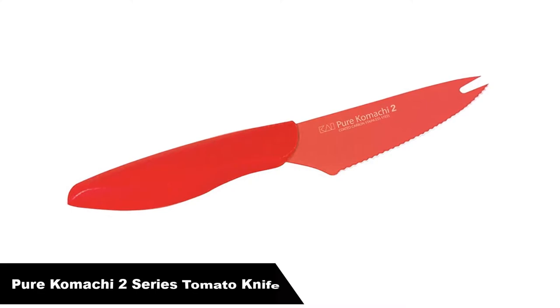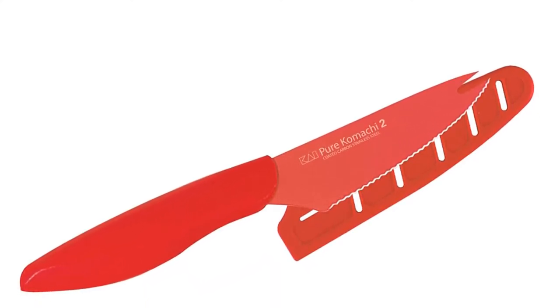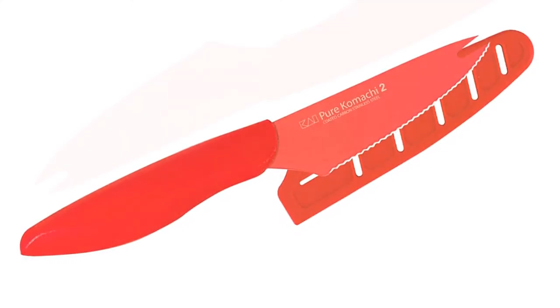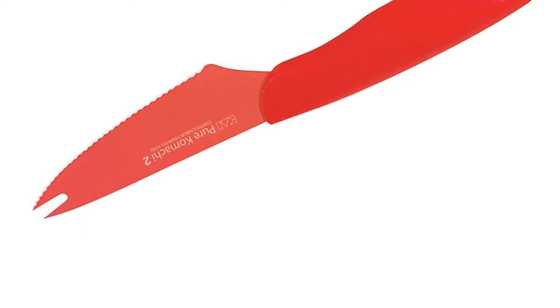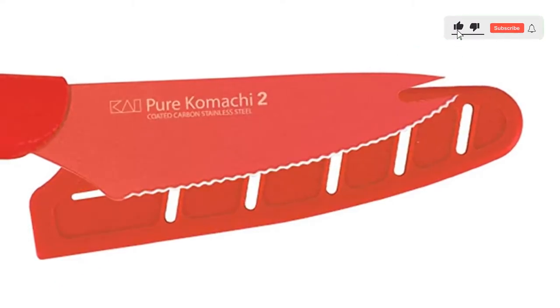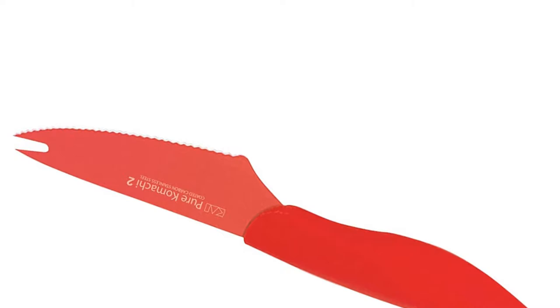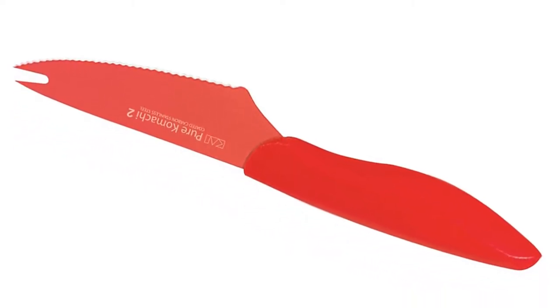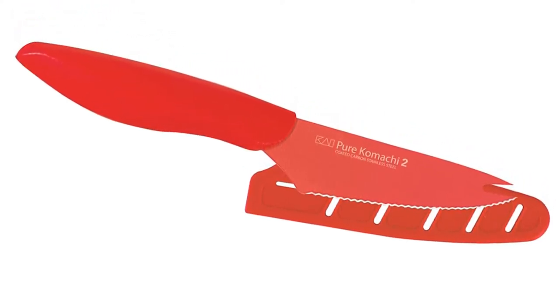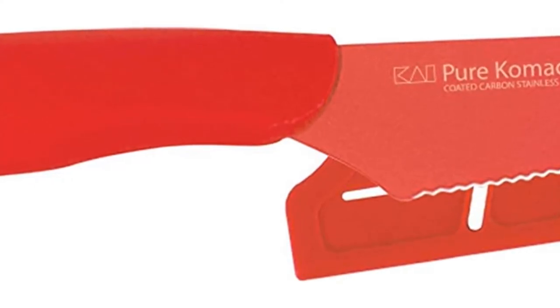Number two, our second best pick is the Pure Comaky Two Series Tomato Knife. This Gershaw Pure Comaky Two Series is an elegantly crafted four inch tomato and cheese knife with a high carbon stainless steel serrated blade. All the Pure Comaky Two Series knives are color coated with a food safe coating, which resists corrosion, simplifies cleaning and guides the blade through food with ease. The tomato and cheese knife comes in a vibrant red color and will help prevent cross contamination. Color coating helps you remember which knife was used on meat and which on vegetables. The razor sharp serrated blade gives you an easy and precise cut every time, and with the added pronged tip, you can easily pick up thin slices. This knife comes with its own plastic storage case and is a refreshing addition to any kitchen.